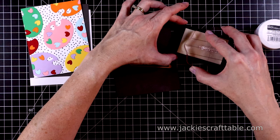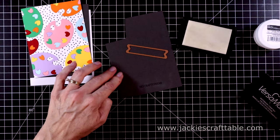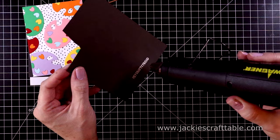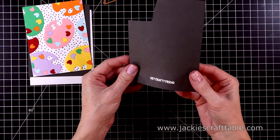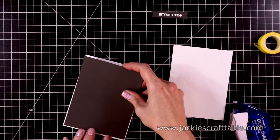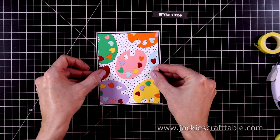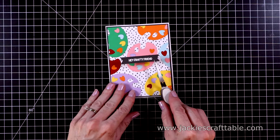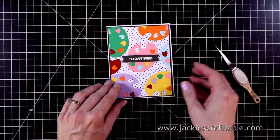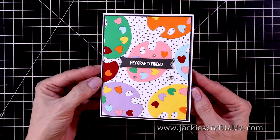Let's stamp out the sentiment with some Versamark ink on a piece of Charcoal cardstock from Spellbinder's Essential Card Stocks — I just wanted something dark for this card. I poured over some white embossing powder and quickly melt that. I'll cut it out with a fishtail die — I've had this on my desk for a long time from one of Spellbinder's previous kits. Now let's put this card together — everything goes down flat except for the sentiment, which I popped up with some foam strips. I add some more silver essential gems around this panel. Here's a close-up look.